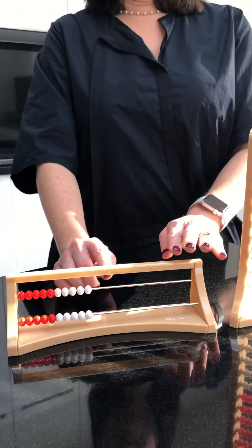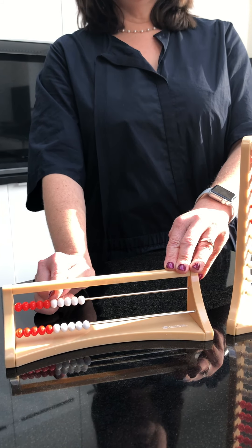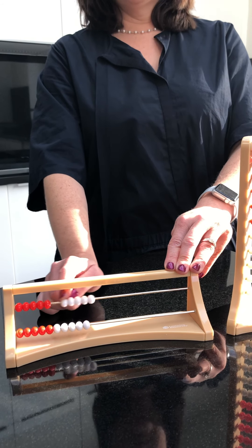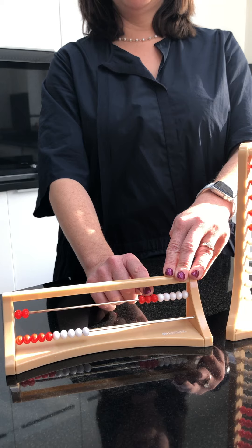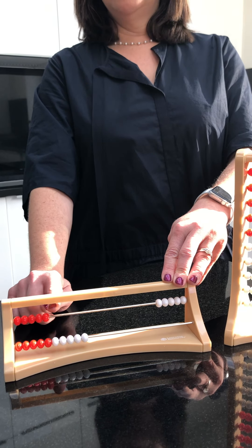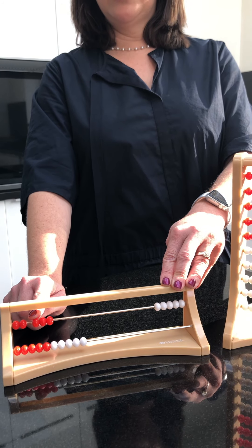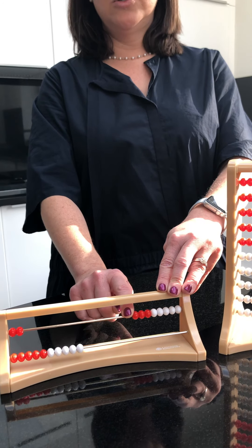When I become more confident with the Rekenrek, I can use subitization. I can take five straight away because I know that all the white beads on the rack make five. There's my five. Then I only need to count six, seven, eight, and slide the remaining three. Or I move over my five and I can just see that there were three. Or I realize that if I've only got two left, then I must have moved over three, and that's going to make eight.